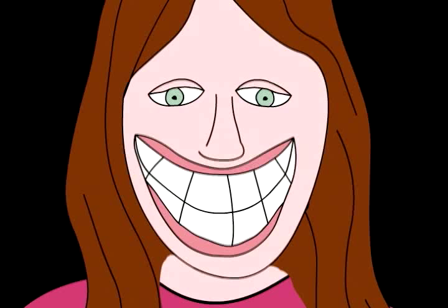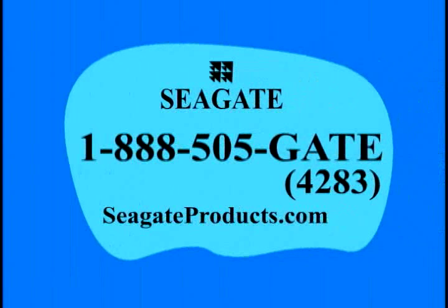Buy Seagate products in your local health food store or contact Seagate Direct. www.seagate.org